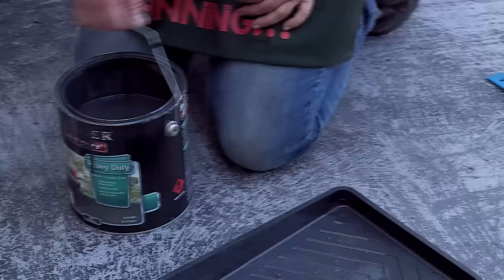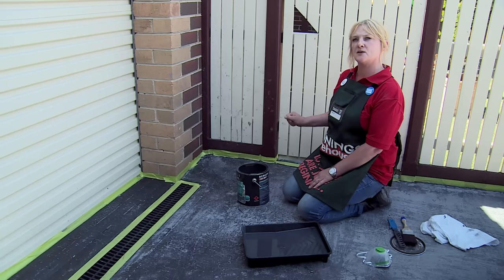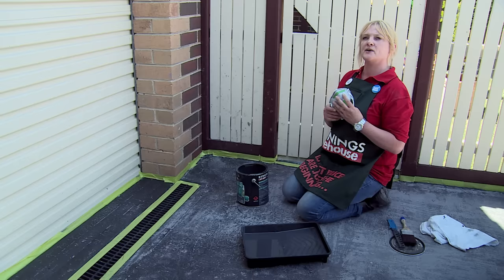Now we're ready to paint. I pour the paint into the paint tray. We're going to start cutting in with the brush, because we can't always get into those tight spots with the roller. We also need to use our mask to protect us from any paint fumes we may inhale.